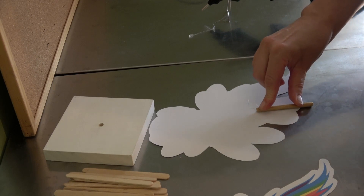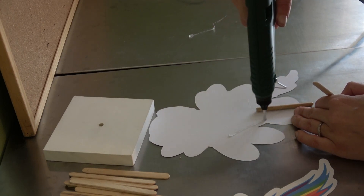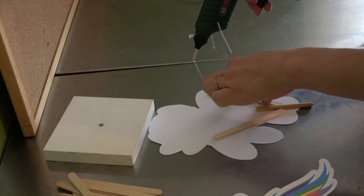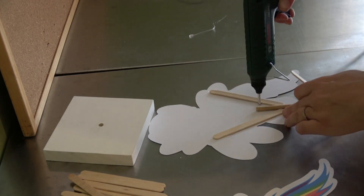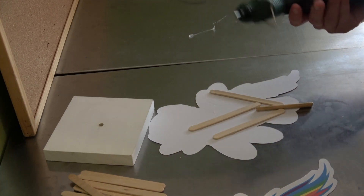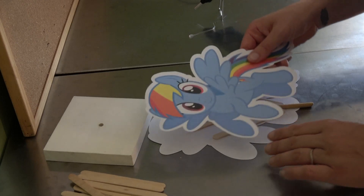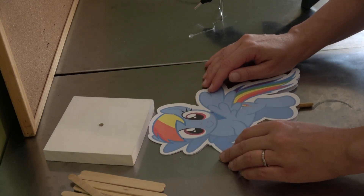Making sure your image is straight, press it down, then add a few popsicle sticks to give it a little more support. This is not a huge centerpiece so it doesn't need much support, but if you were doing a two-foot centerpiece you would obviously need more popsicle sticks. Then take your reverse side, match it up, and glue the two sides together.